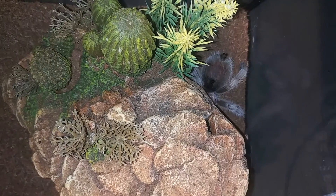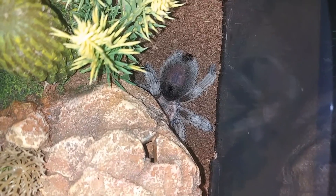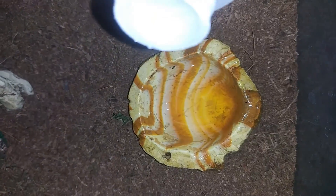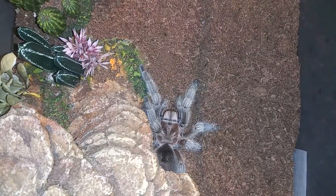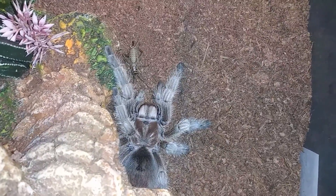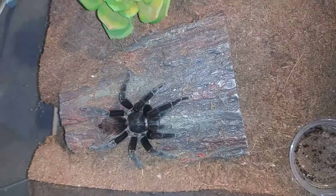To start off today's video, we're going to start with Mallory. She's our Grammostola porteri, our rose hair — look at that big old booty. We're going to clean out her water dish and come back and throw her a cricket. Water dish is all clean and filled. We'll drop a cricket in and see if she takes it today. Nope, not today. Usually she'll wait until late at night and then grab it, so we'll put her back and move on.